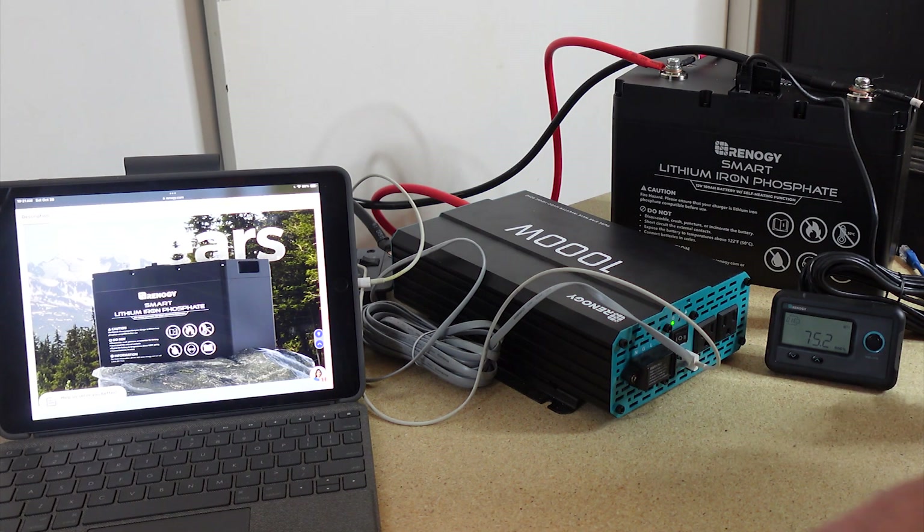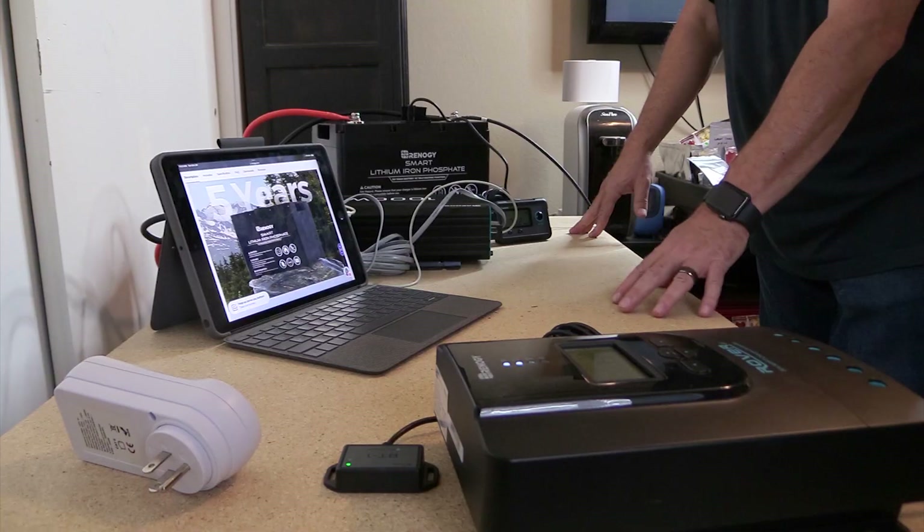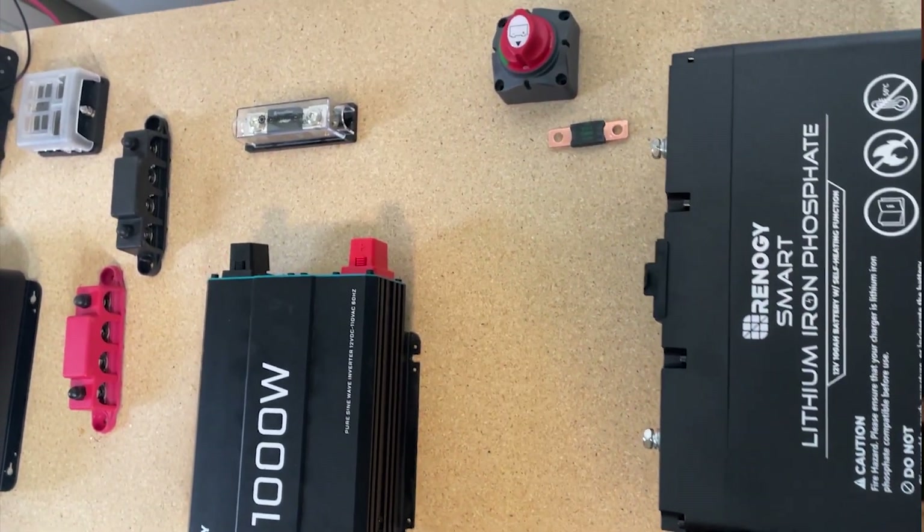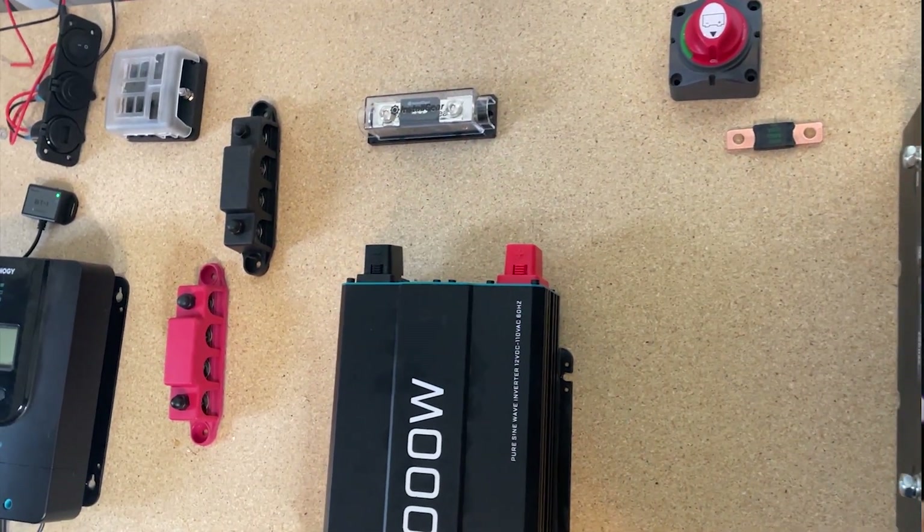Hey everyone, I have plans on building my own DIY solar power station and that's what this piece of plywood is right here. This is a four by two foot piece of plywood and I'm going to attach all the stuff on here.